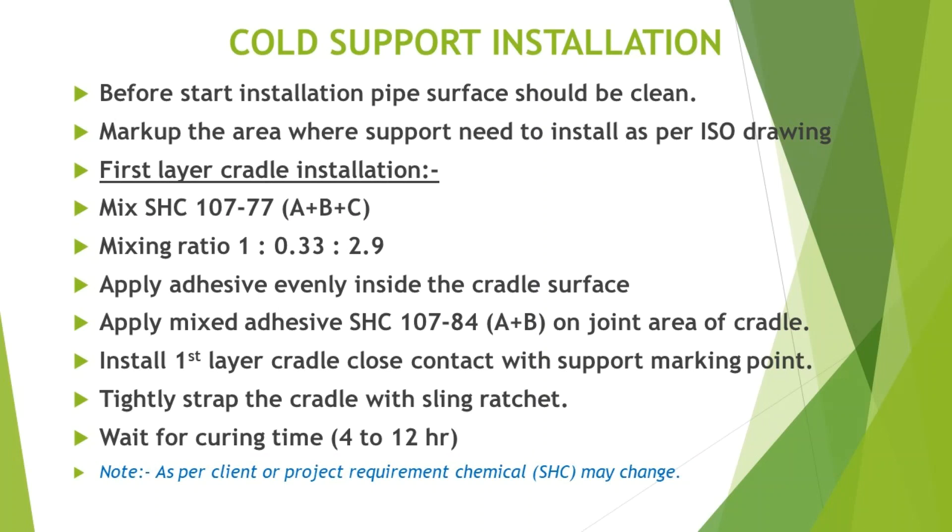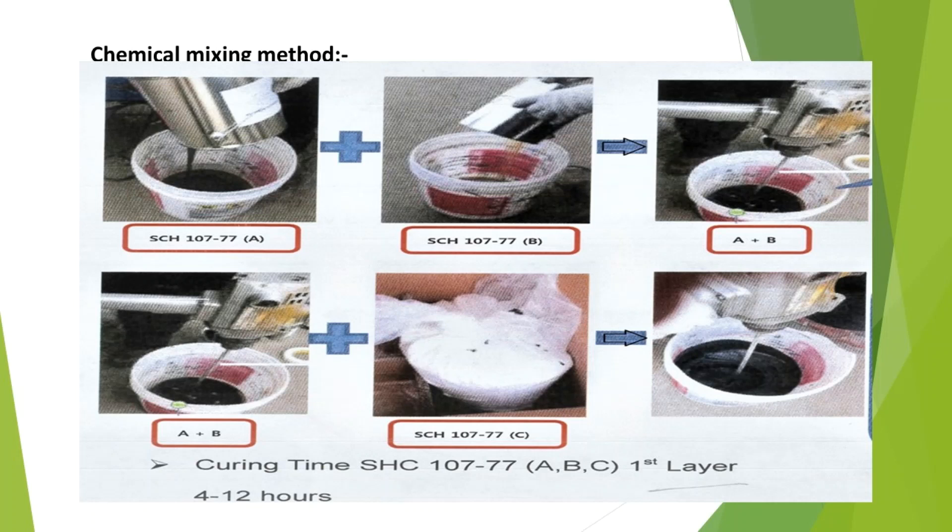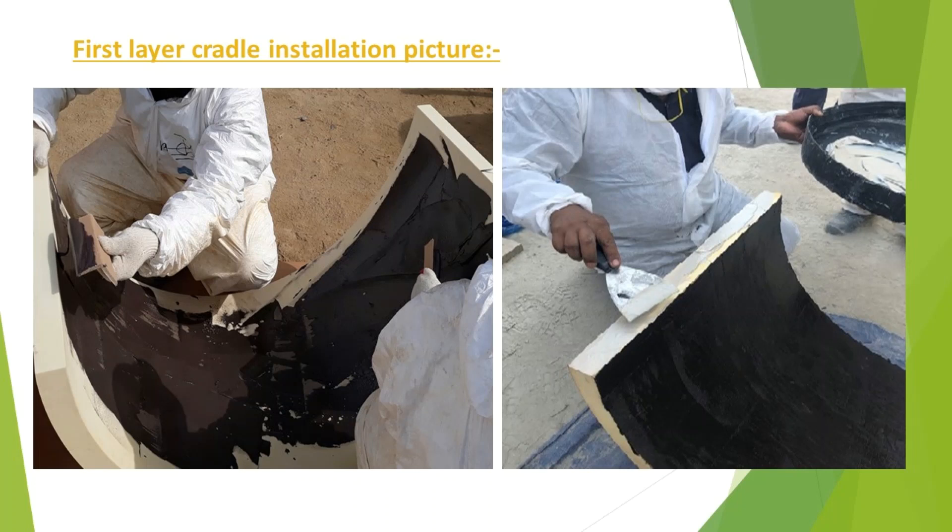Note: as per client or project requirement, the chemical SHC may change. Chemical mixing method: minimum curing time is 4 hours. First layer cradle installation picture.